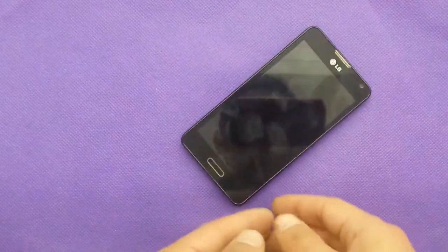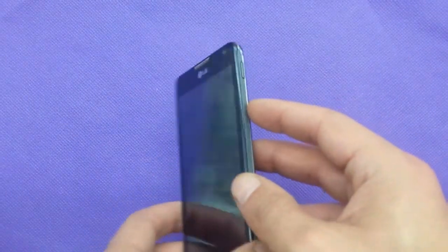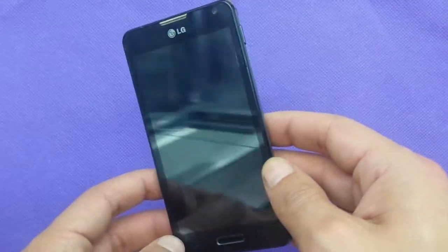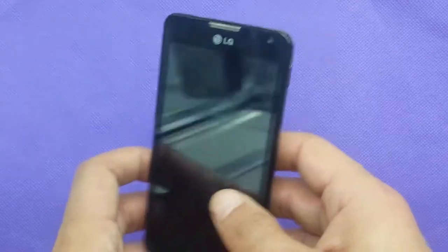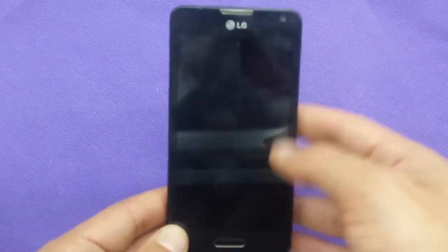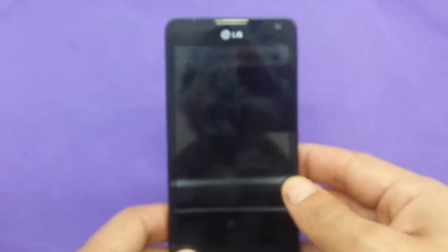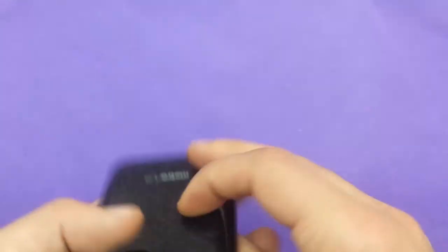Hi everyone on YouTube, watching this video today we're going to show you how to do a hard reset. If you have the LG Optimus IF6 for Metro PCS and you face any problem with the phone — it starts acting slow, or you locked the screen with a password or pattern and you have no idea what the PIN number or email was — don't worry much about that.